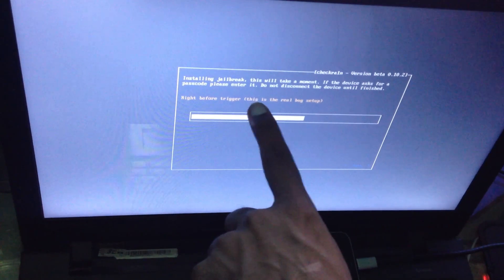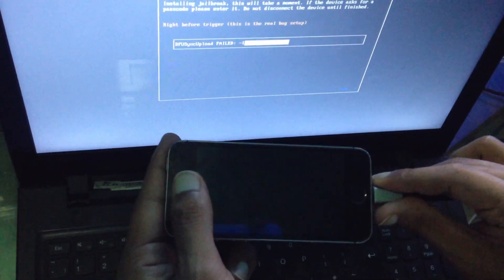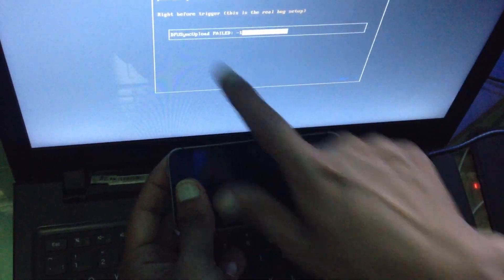Right before trigger — this is the real box setup. We need to eject this cable for a second. Now we insert here but nothing is showing here.